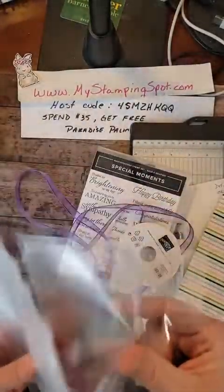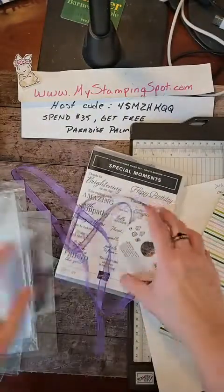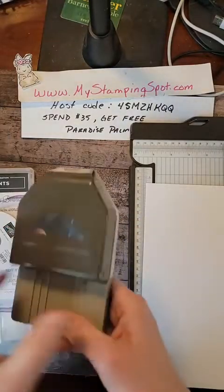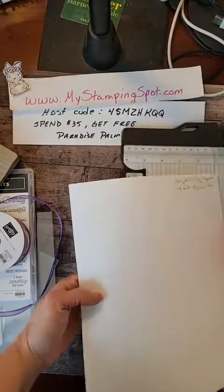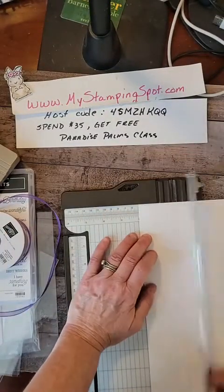I used to use these all the time in my card kits and I stopped using them because it was so much waste, so I want to find another use for them. We are also going to use this delightful tag topper punch. The first thing I'm going to do is just cut a 2-inch strip for my tag topper punch.